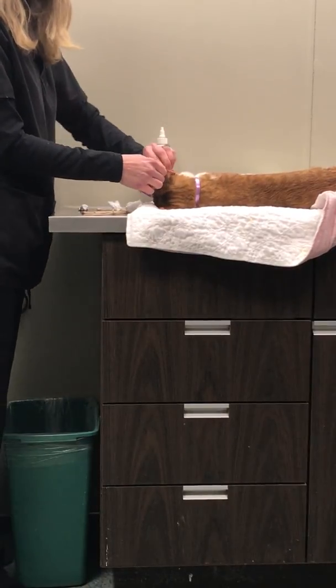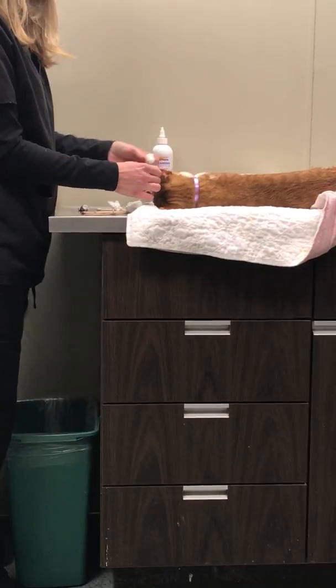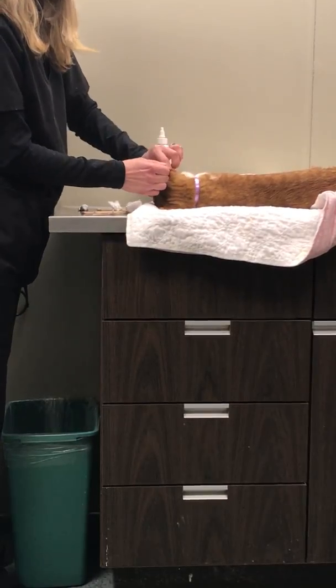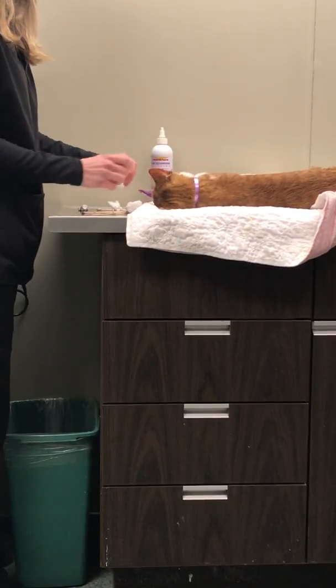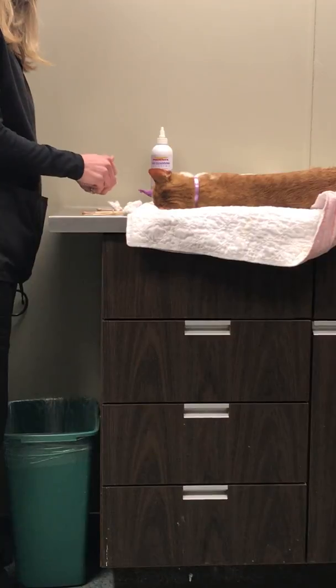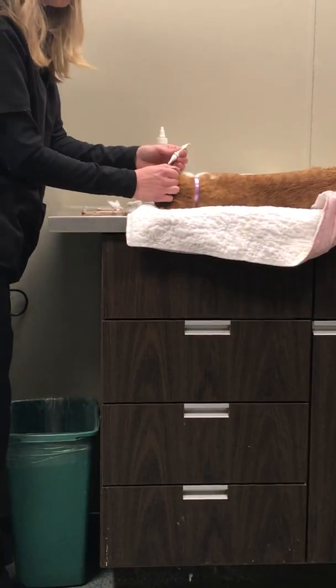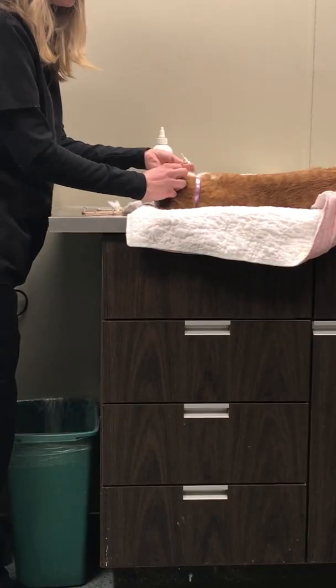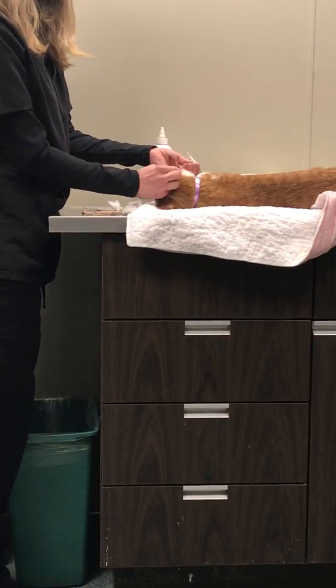We are applying Panaloc, which is a medication for mild ear infections and inflammation. We are going to apply a small amount to each affected ear once a day for two weeks. We will go over the discharge instructions with the owner when they pick up.